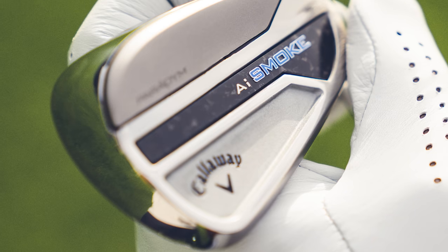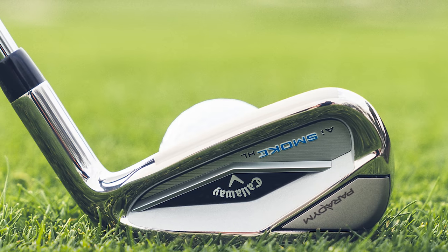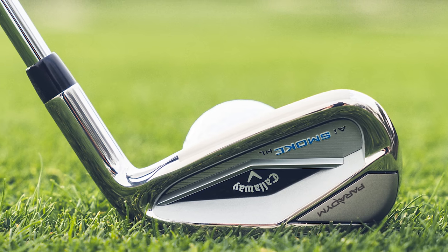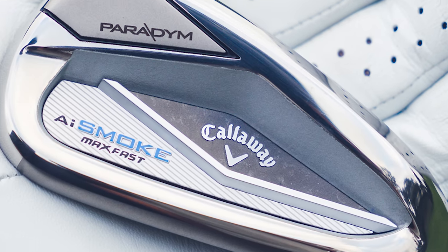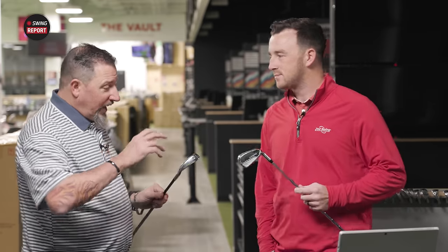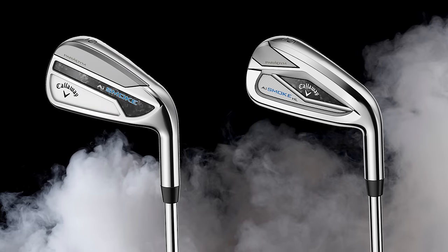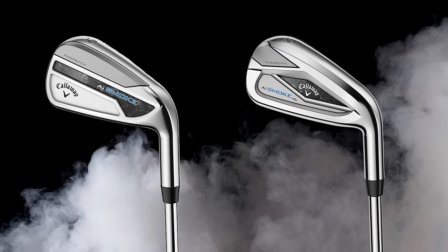We've got Callaway AI Smoke irons. Callaway has been the leader for the last several years in AI ingenuity in developing their clubs, so it's not a surprise to get AI in the name of the club. There are two models. First, what do you see — initial first impression? The first thing I see is a trend that's been going on with Callaway over the last couple of releases: a completely different shape, very different from what I've seen out of Callaway through the years.